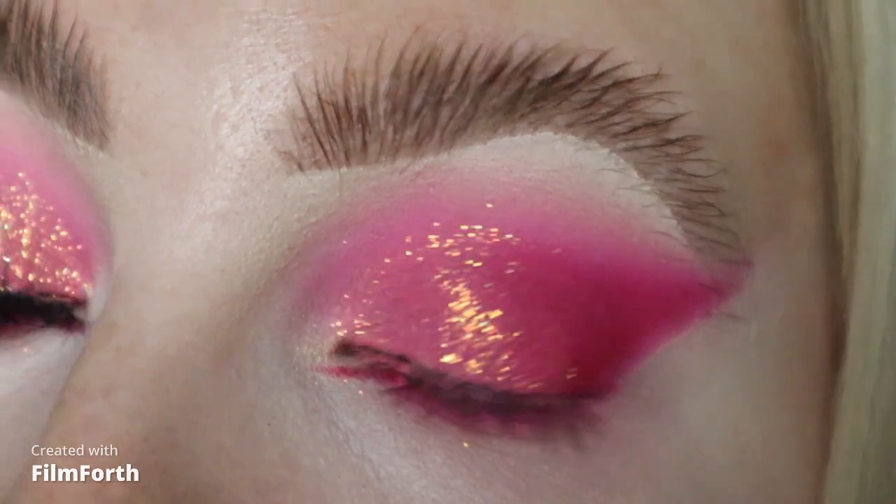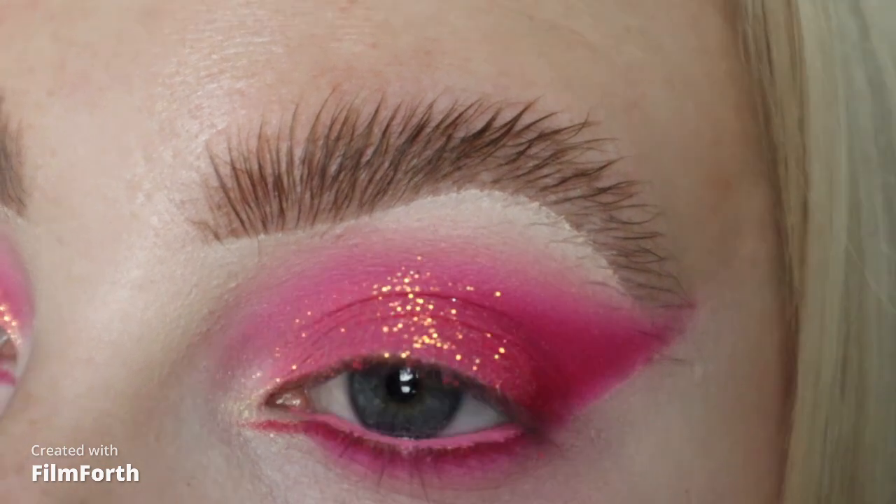I'm going to head off camera now, put on some lashes, do the rest of my base and then I'll be back to show you the finished look. Hey guys, so this is the finished look here. I really hope that you've enjoyed watching this tutorial. Please don't forget to like and subscribe to my channel before you leave, and I'll see you on my next one. Bye!